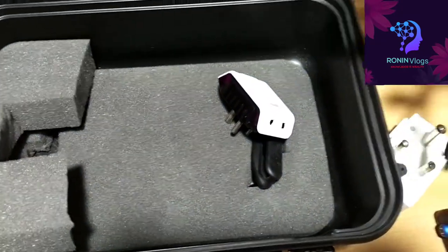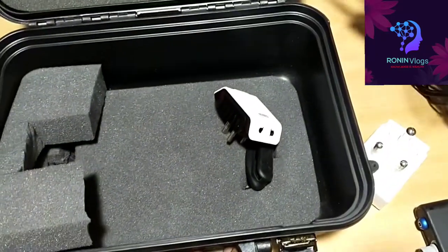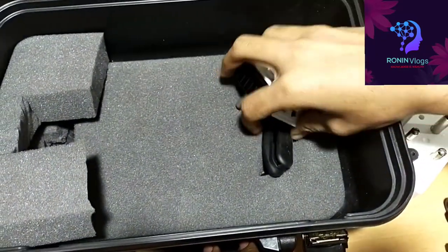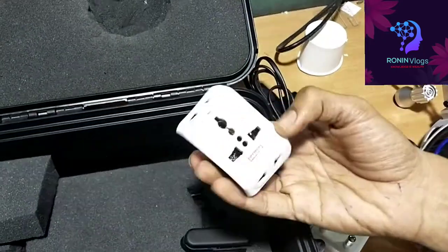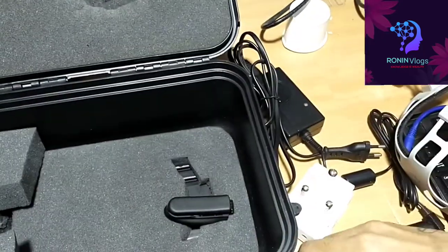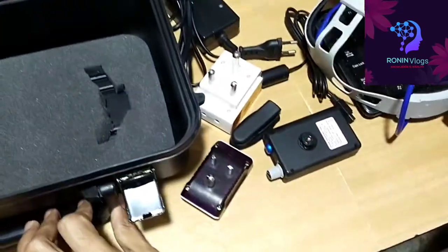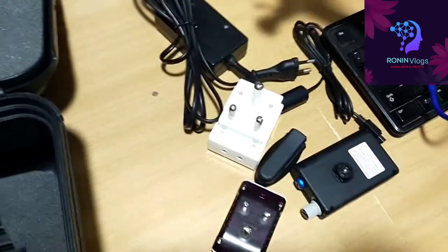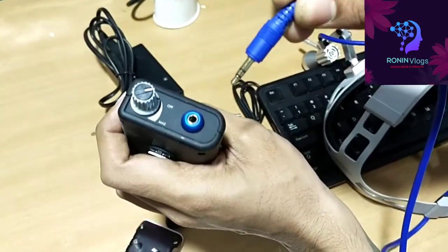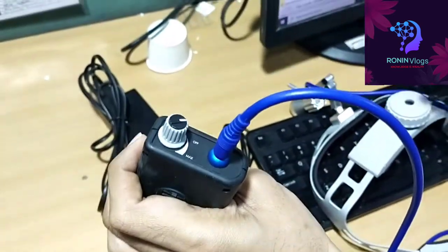This is the adapter and this is the holder. During surgery time, this will connect and the battery will hold. This is a connector where the headband connects to the battery.